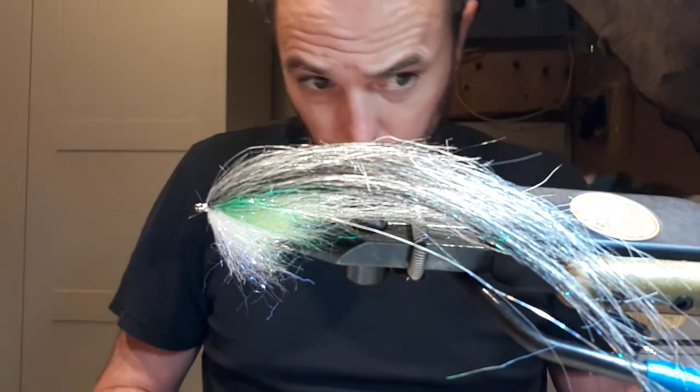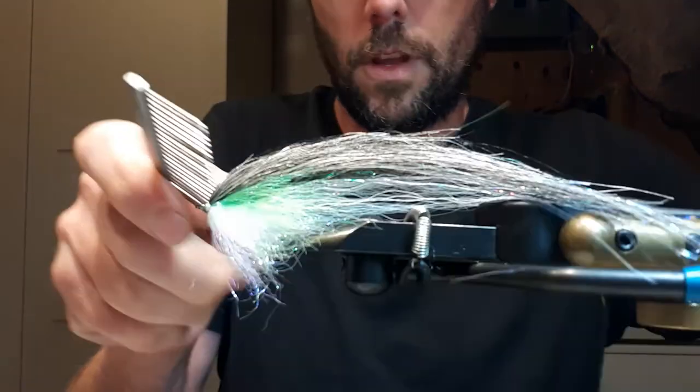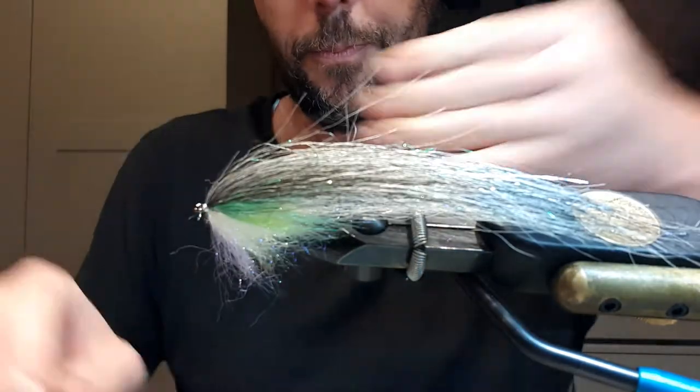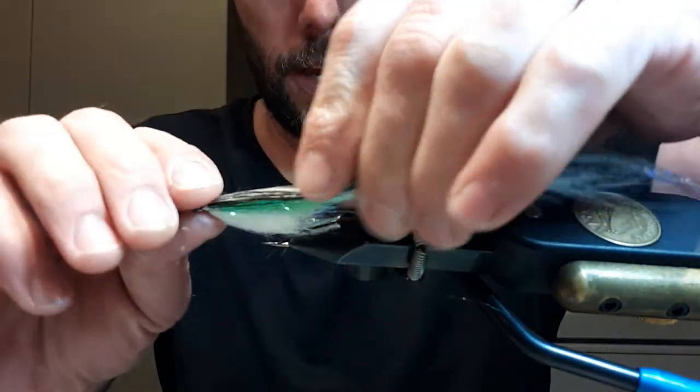Now if I can find my comb — right here. Brush some of that hair out, watch your fingers a little. Just enough so you can see the kind of shape you get.